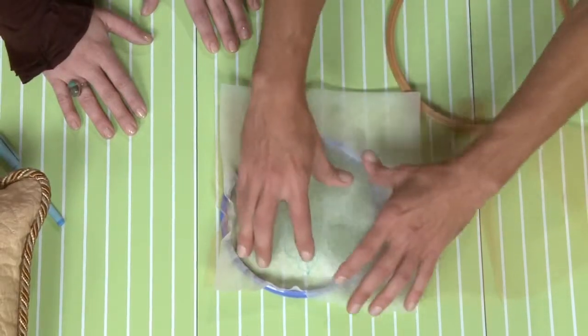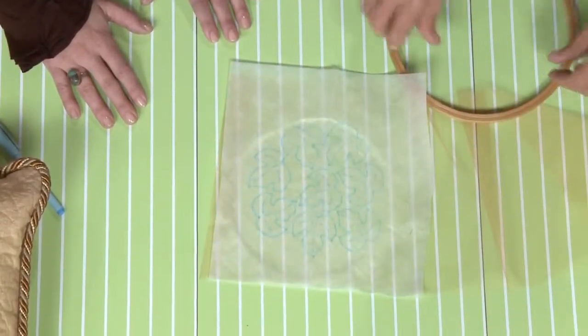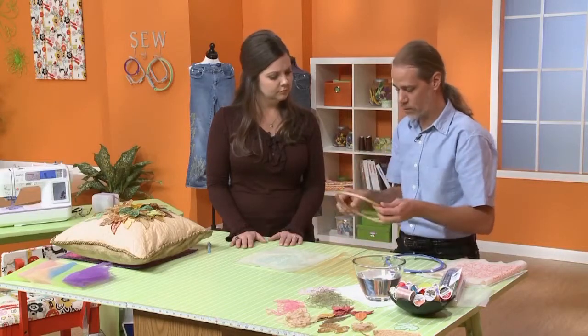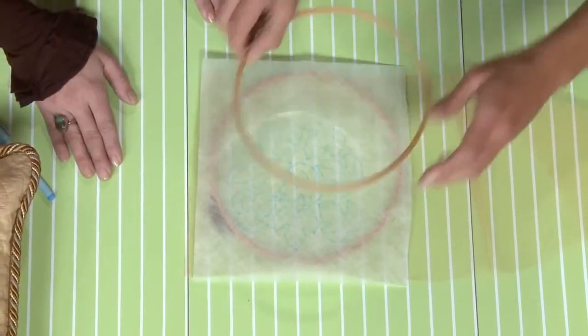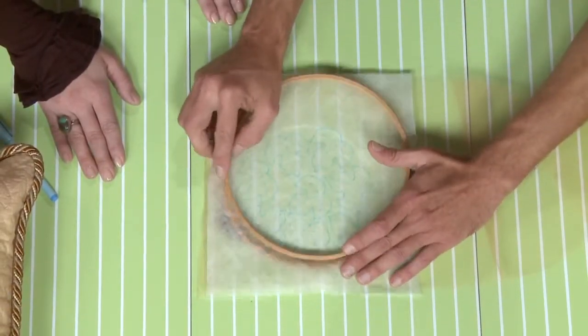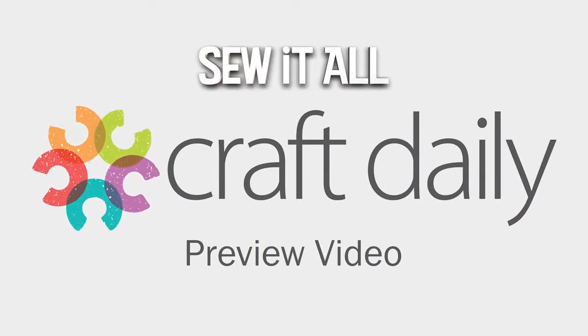Sometimes this will draw in the material and it's not a really tight frame. So same thing — we take the larger of the two and put that back here underneath, and then the other one right on top, and we just want to center the few leaves that we're going to do and just press that all the way around the outside.